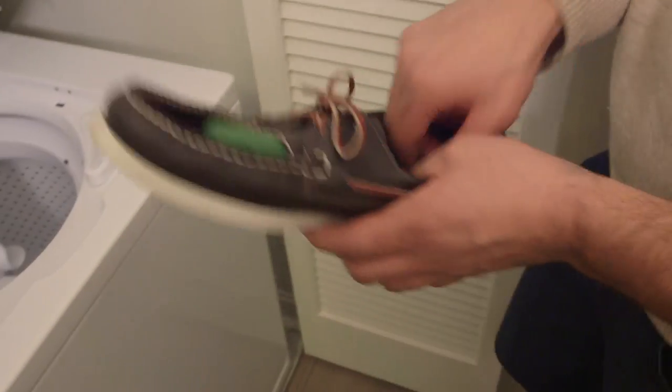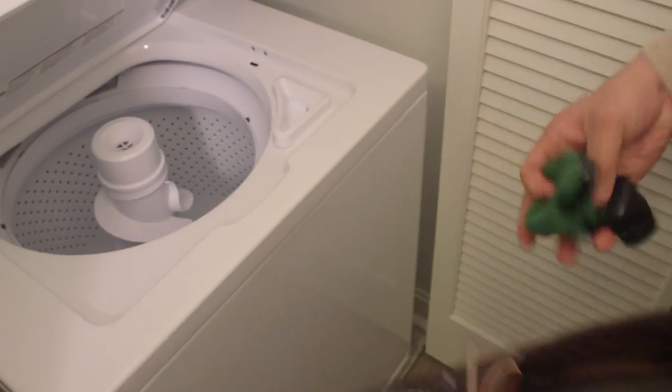While the antimicrobial yarns will eliminate odor, if you do desire to wash your Gex, simply remove them from your shoe and machine wash. Washing Gex won't compromise the adhesive gel on the liner.